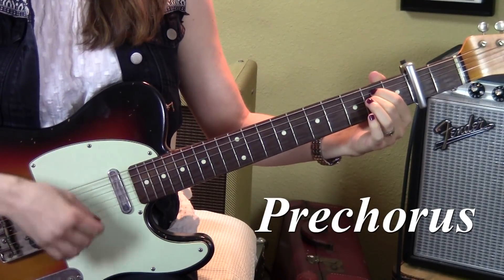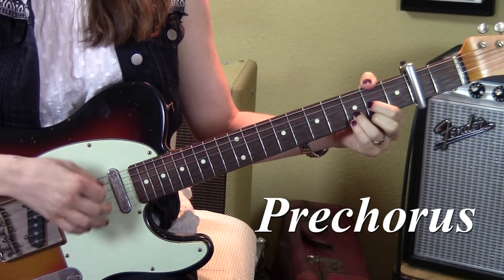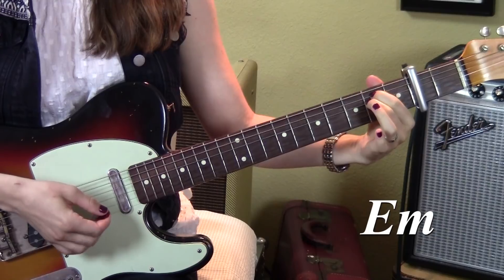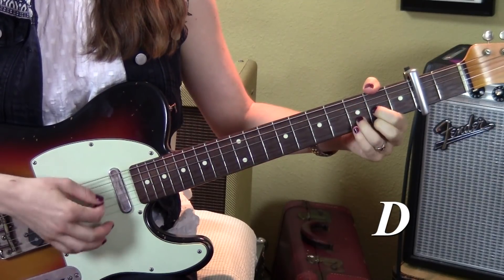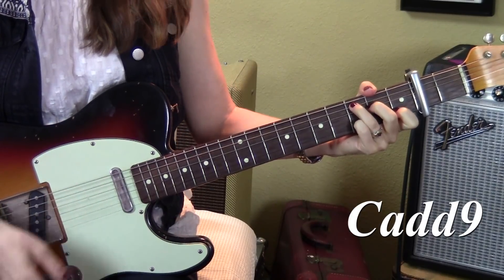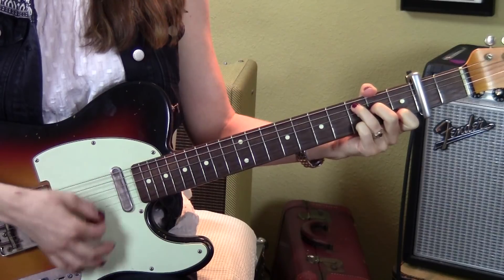Next is the pre-chorus — it's going to be all strumming. This is the 'I'm so sorry' part. We've got an E minor, D, C, D, E minor, D, and then one strum of C, one strum of C add nine — we did this in the verse where you put your pinky on the third fret, second string — and you're going to do that three times: one, two, three. And that's the whole pre-chorus.